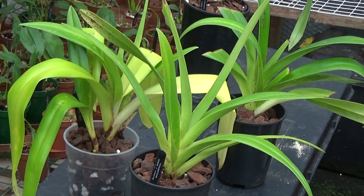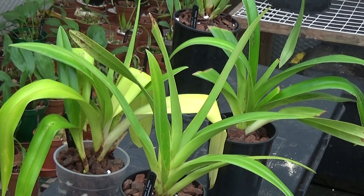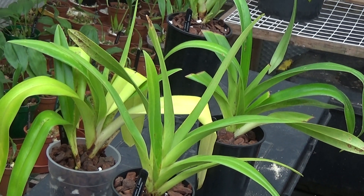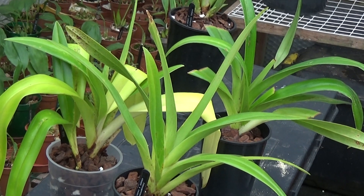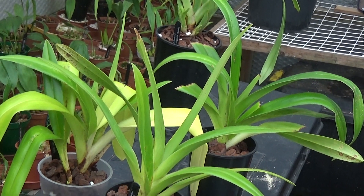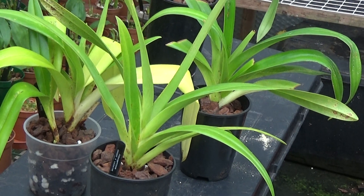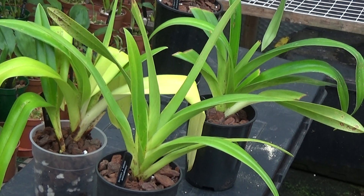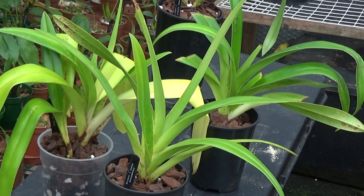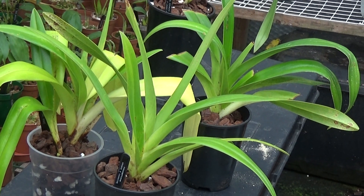Well good morning and welcome once again to Ed's Orchids. It's Sunday morning, just before 8am, and I'm looking at the Phragmopediums. If you remember, I repotted them all because they were having trouble with fungus. They're looking much better now and they've started off with some new growth. I promised that today I will give them the first feed of fish, blood and bone — so that's what I'm going to do today.